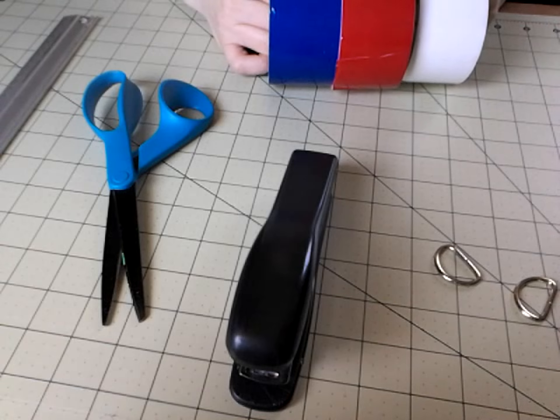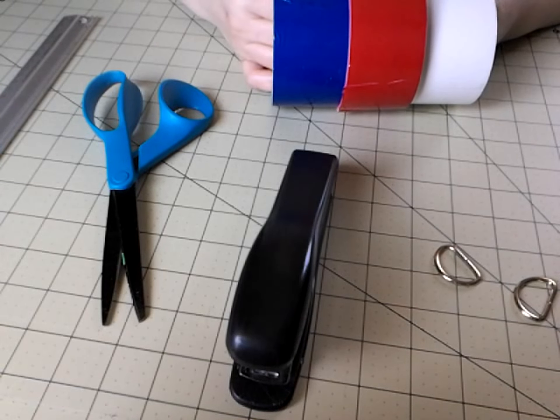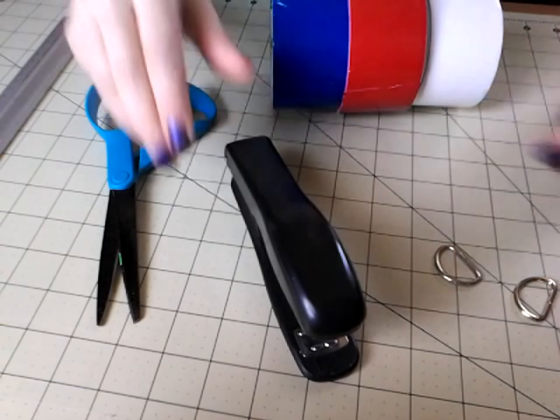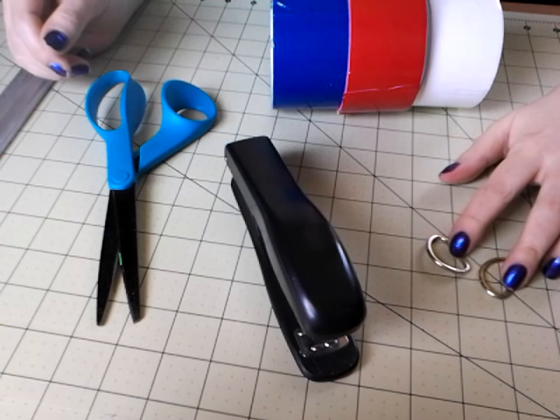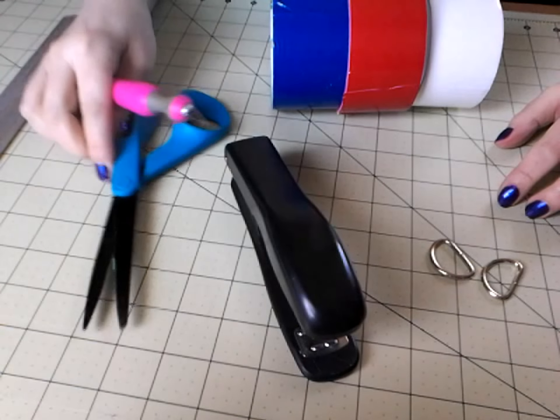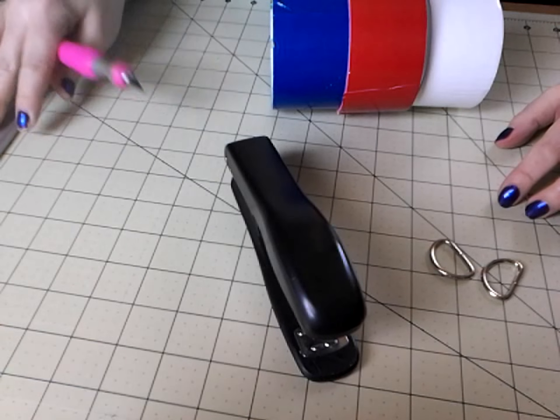To get started on a soda can purse tutorial, you're going to need your choice of tapes, a staple gun with plenty of extra staples, a couple of D-rings which is optional, a cutting surface, an X-Acto knife, scissors, and a ruler.